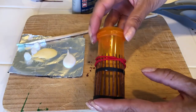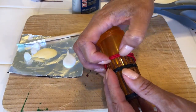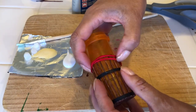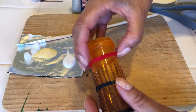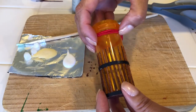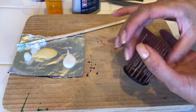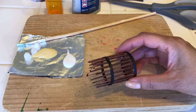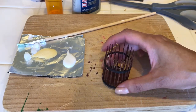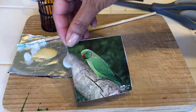It's been drying for a while now, so I'm going to remove the rubber band carefully. Hopefully it didn't stick to the container. And here we have what is already starting to look like a birdcage. This is what I think it should look like.